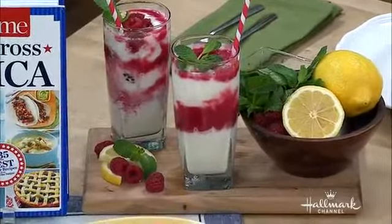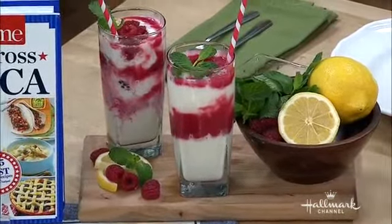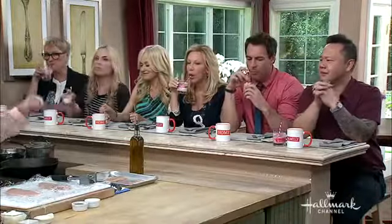Those are raspberry swirled lemon milkshakes — basically just a lemon milkshake made with lemon sorbet and vanilla ice cream, with a raspberry puree. It's delicious. Well, they've already downed half of it, but while they're enjoying your drink, we're going to make the chicken piccata.